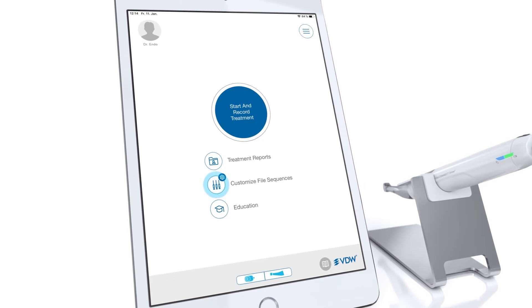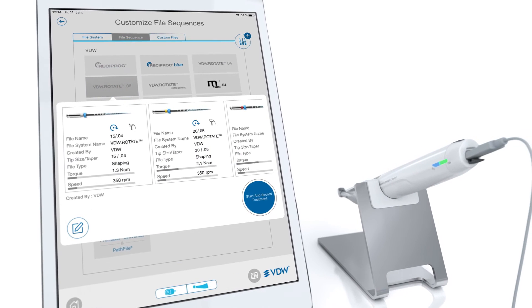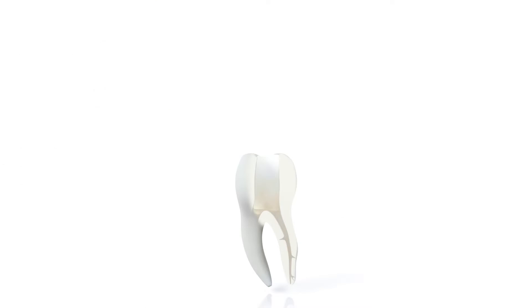Be sure to choose the appropriate torque-controlled electric motor setting according to the VDW rotate instrument size. These settings are already pre-programmed in your VDW connect drive motor.